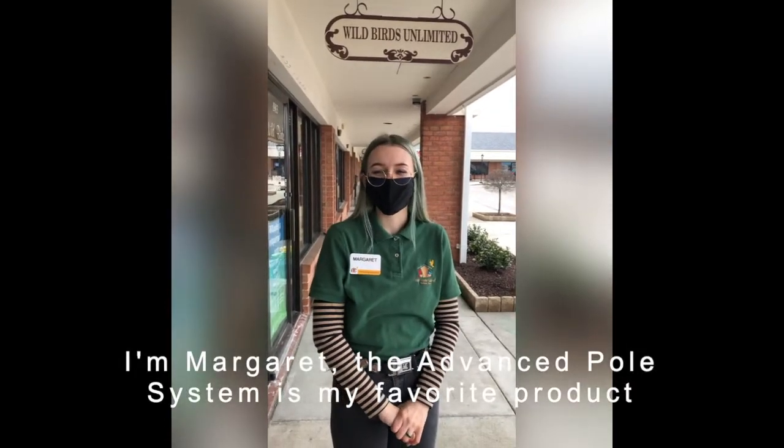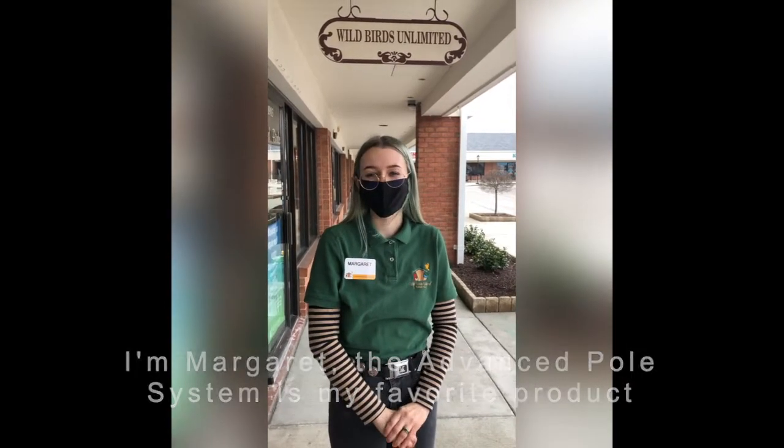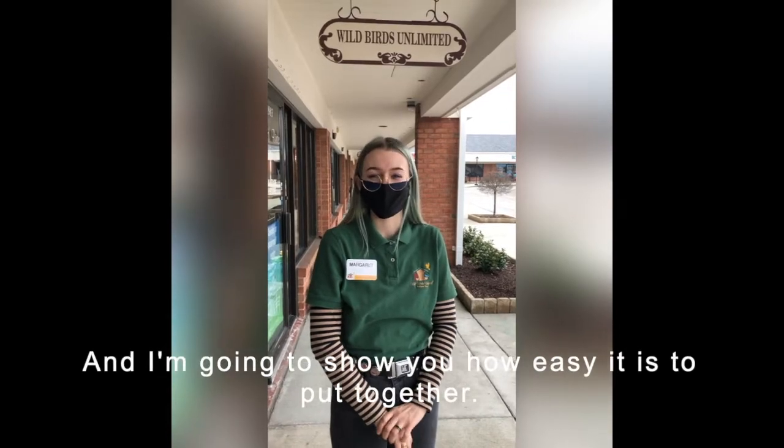I'm Margaret. The Advanced Pull System is my favorite product of Wild Birds Unlimited and I'm going to show you how easy it is to put together.